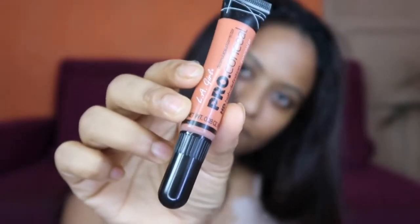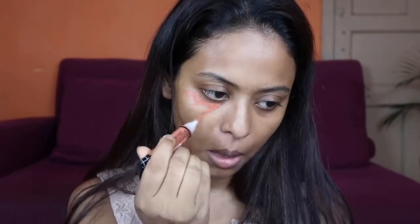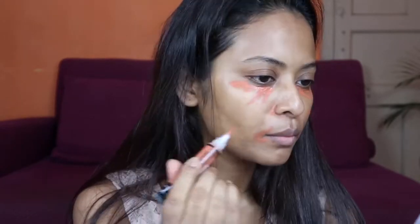Next, I am going to use an aloe vera gel color corrector. This is an orange color. I will apply it on my face — on black spots and pimples, under my eyes, nose, and lips where there is a little pigmentation. I will blend it well.